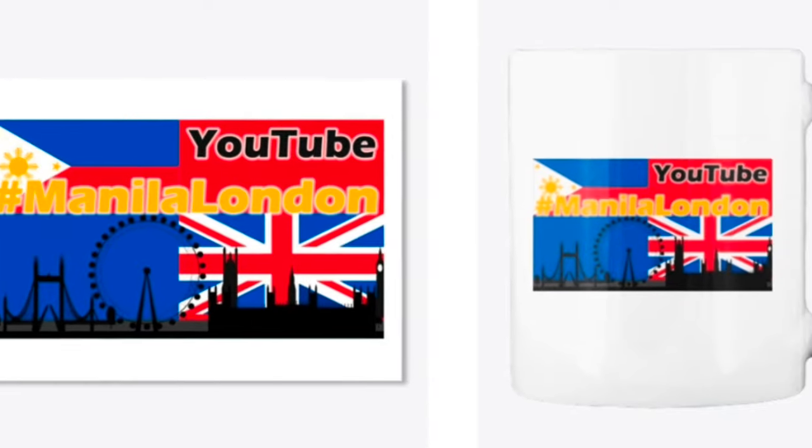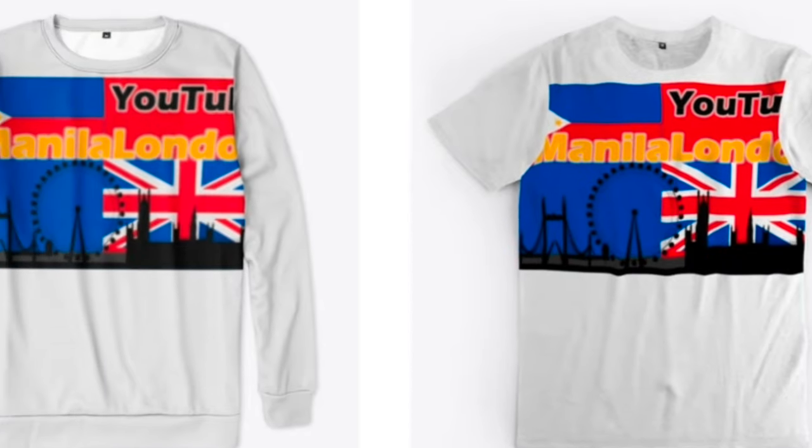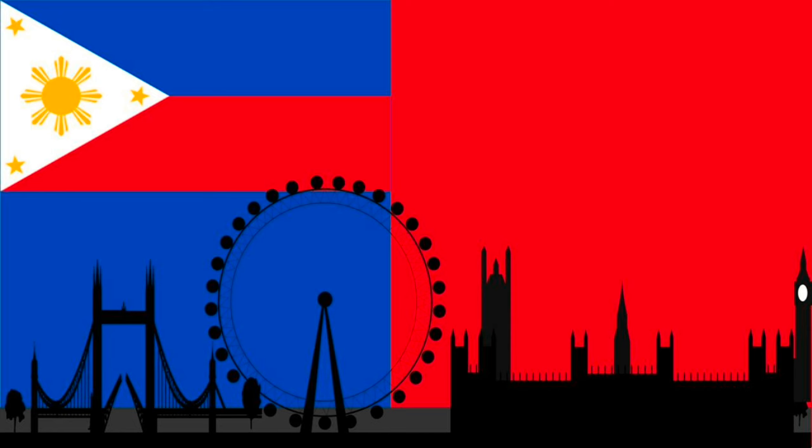Thank you very much for watching Manila London. We now have a merch store with quite a lot on offer — take a look at our Teespring from our channel page. Or you can hit a like, a subscribe, or one of these tiles and stay with Manila London that little bit longer. Thank you for watching.